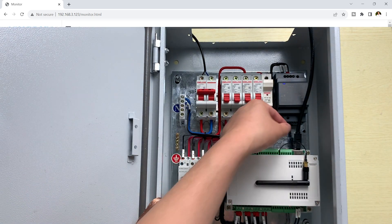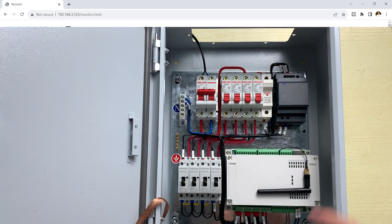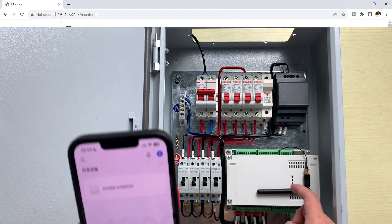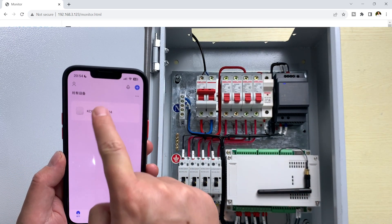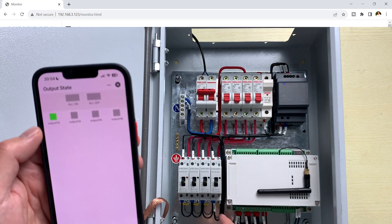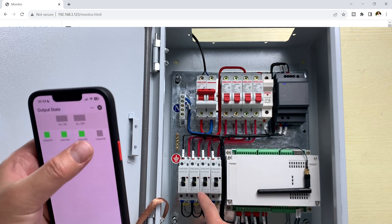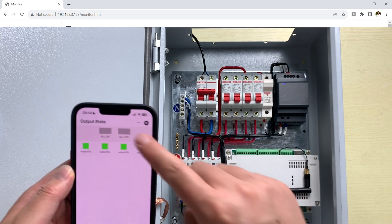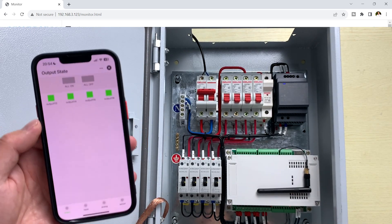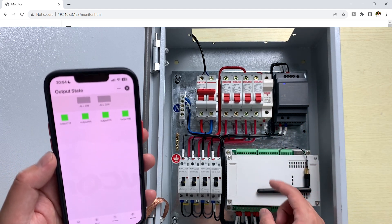Now let's test the Tuya application. I will disconnect the network cable. You can see: no Wi-Fi, no Ethernet — now only working via the 4G module. I can press the controller buttons — channel 1 is on, then channel 2, channel 3, channel 4. All off — then All on. The controller is connected to the cloud server via the 4G module.